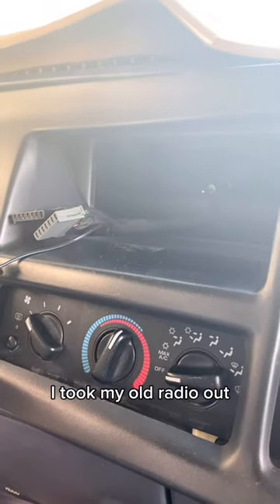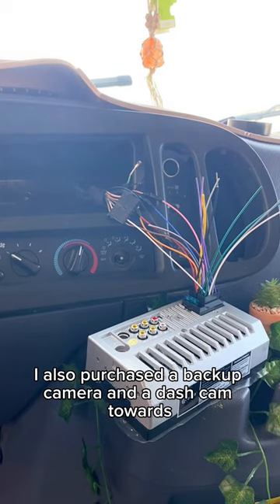I then got my radio in — I took my old radio out. I also purchased a backup camera and a dash cam.